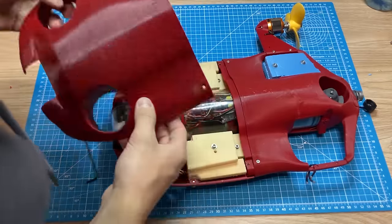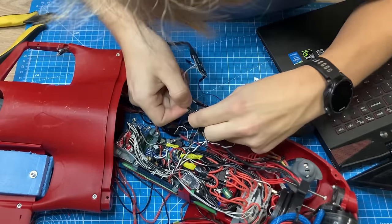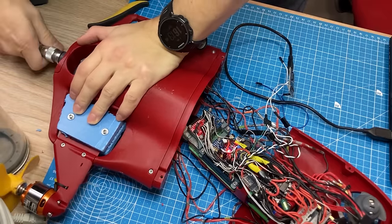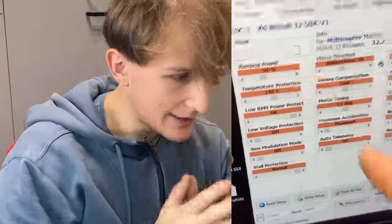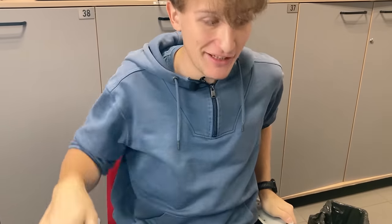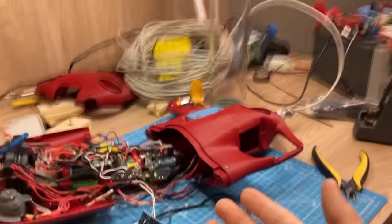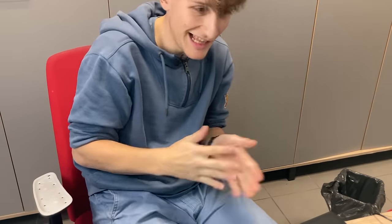I'm hoping to see that these two settings I've just tested are set to default in the drone so I can change them — which would make the drone way faster. This is the moment of truth. Yes! We can turn this off — our drone is maybe four meters per second now. Let's test the drone.